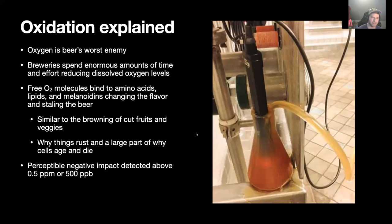Oxidation is similar to how fruits and vegetables go brown after you cut them. If you cut a pear or an apple and leave it at room temperature, it'll start to turn brown almost before your eyes — a large part of that is due to oxygen. It's actually why a lot of cells in your body age, because oxygen is naturally damaging to living organisms. It's also why things rust: rust is iron oxide, when oxygen bonds to iron with the help of water.